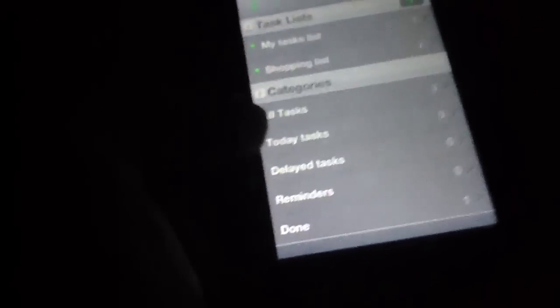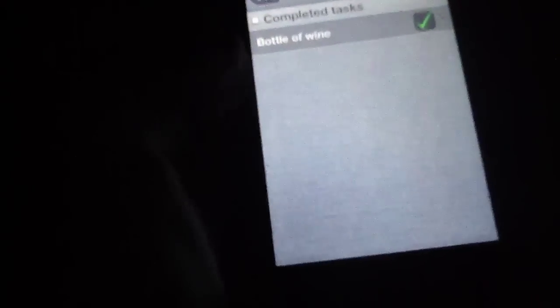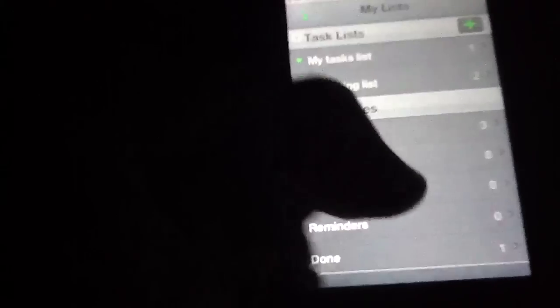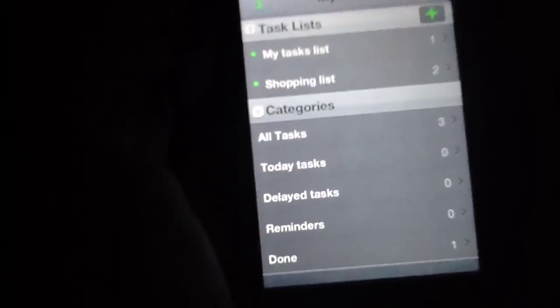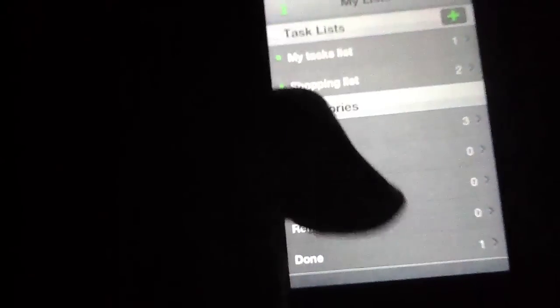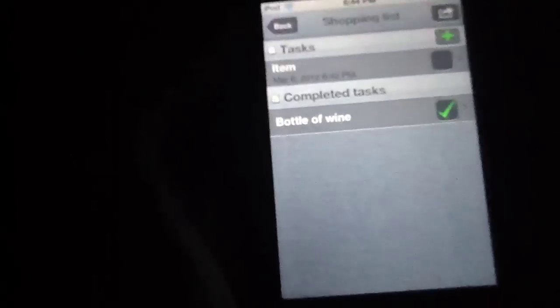If I hit 'all tasks,' then I'm given all of my tasks. Likewise, I can hit the 'finished tasks' section and then see that my bottle of wine has been completed. You also have reminders that you can set up, delayed tasks, today's tasks, et cetera — things of that nature, which is great. We like the fact that you can easily breeze into the dashboard of this application, get a nice look at all of your stuff, and then quickly go back in and add things later, which is quite nice.